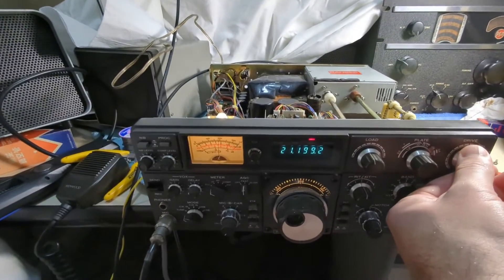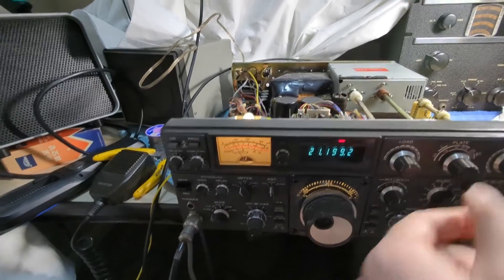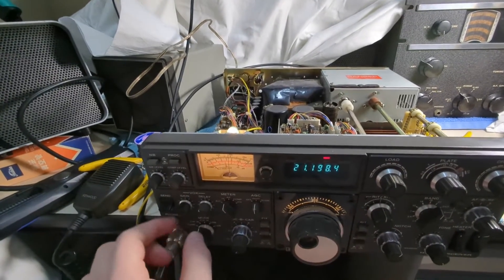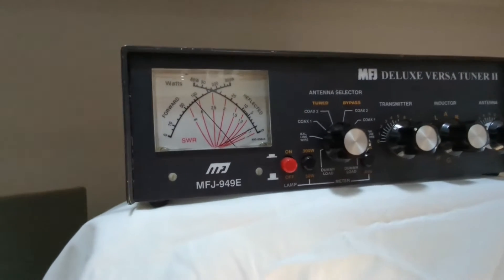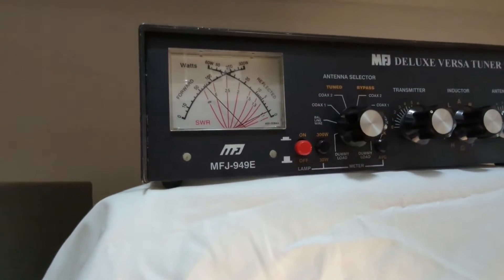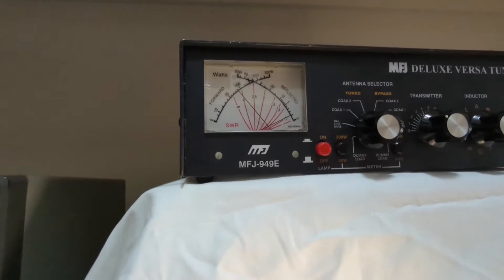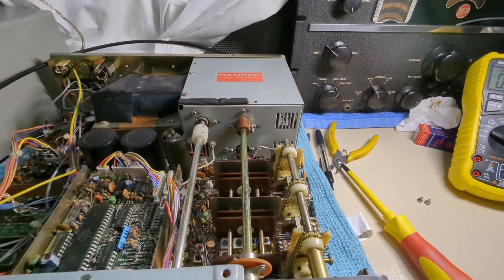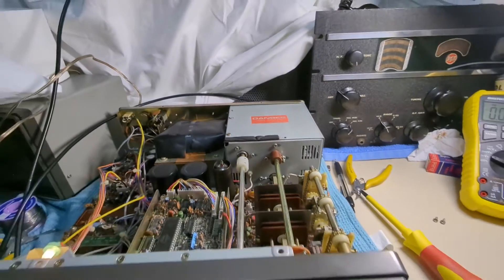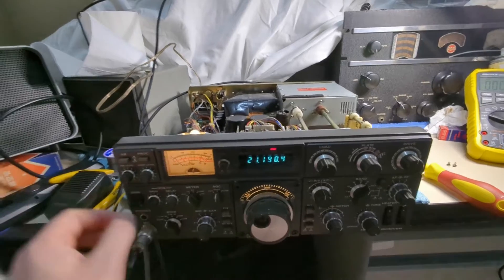Take the drive, dip the plate, come across to full power, dip that plate. About 100 watts there right now — probably can get a bit more. It's fine to do these longer key-down periods with 6146s; they're very robust tubes and there's a good cooling system in there. These will do full duty cycle RTTY, no worries at all.